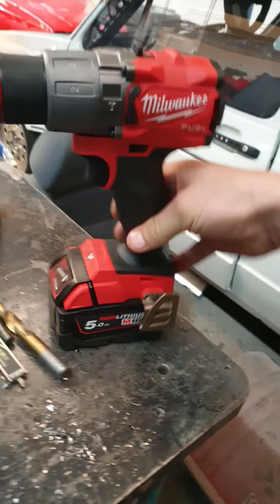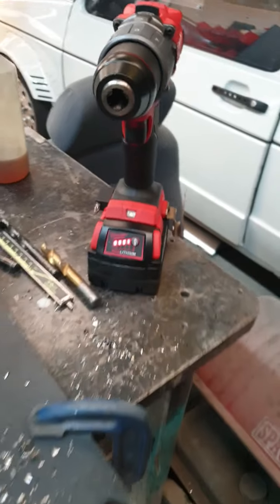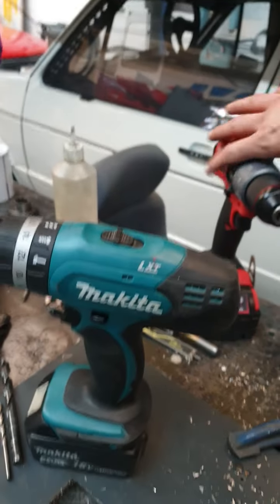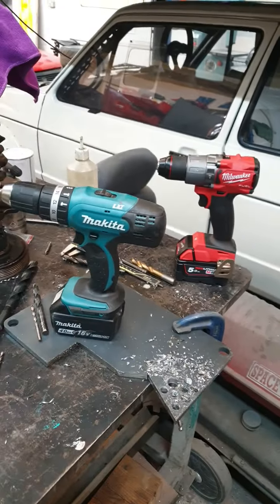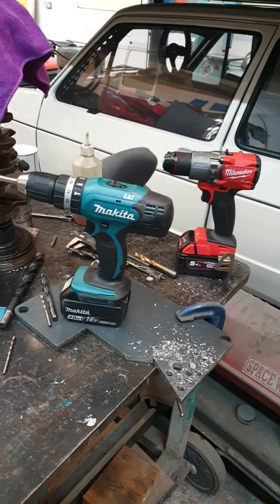Let's check the batteries — the Makita is still on three, and the Milwaukee is still on full. So don't waste your money. Buy a 50 quid brushed Makita.